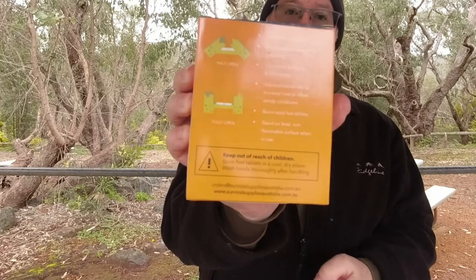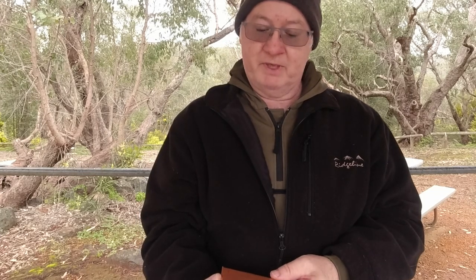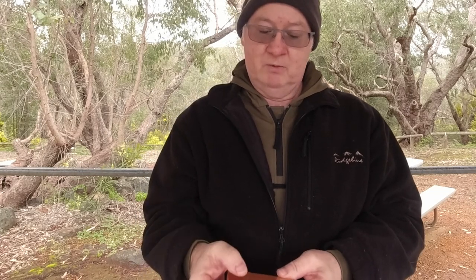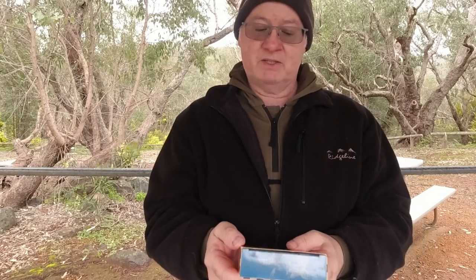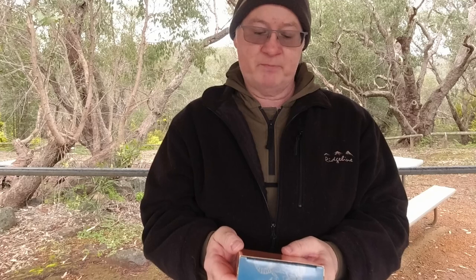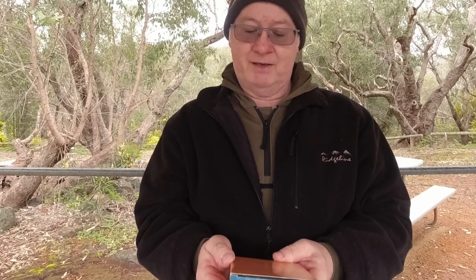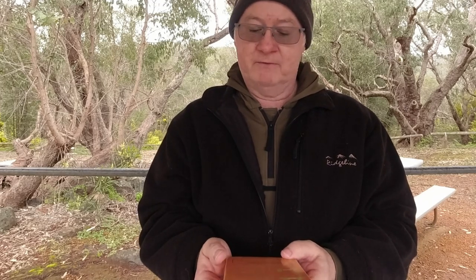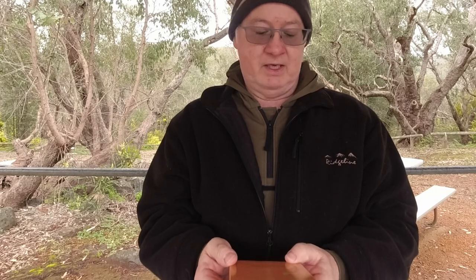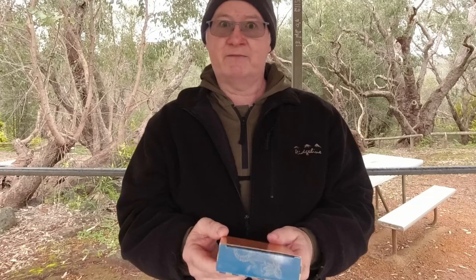On the back they show you the very basics of using it — how to open it, and it accommodates most camp cookware. One tablet burns for eight to ten minutes. Use multiple tablets to increase heat or offset windy conditions. Burn solid fuel tablets on a level non-flammable surface when in use. Warnings include: keep out of reach of children, store fuel tablets in a cool dry place, and wash hands thoroughly after handling.